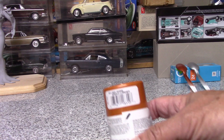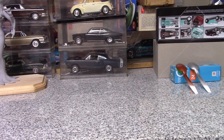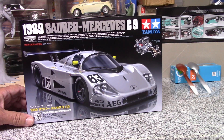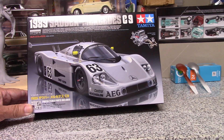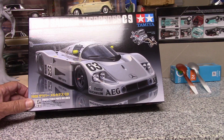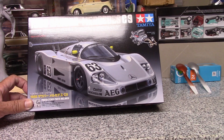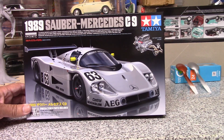I also bought some fiery orange extreme lacquer for an upcoming project. The other exciting purchase at the store was a really cool Mercedes-Benz Sauber C9. I remember these cars — I was a big IMSA slash Le Mans fan back in the day. I think they're called the Rolex series now but they had a different name back then. I also have a Silk Cut Jaguar, I think it's a Hasegawa kit. I do like the Mercedes race cars.